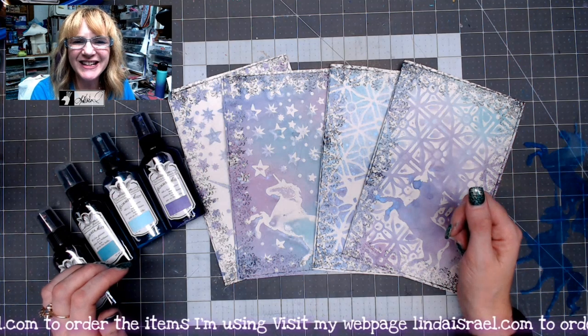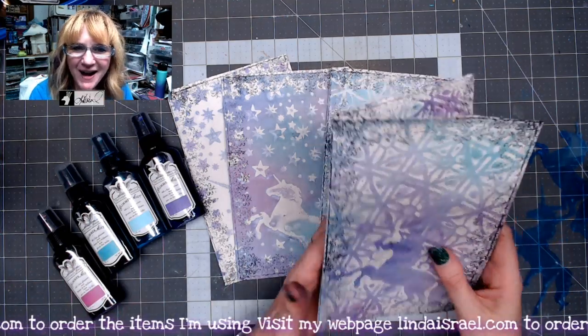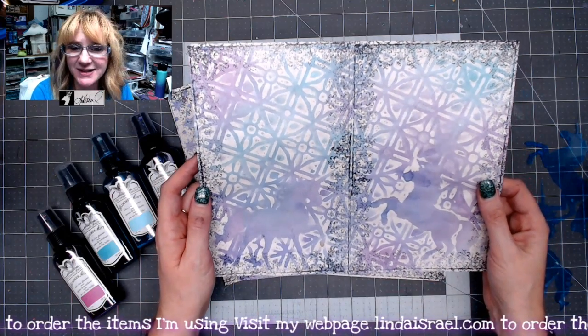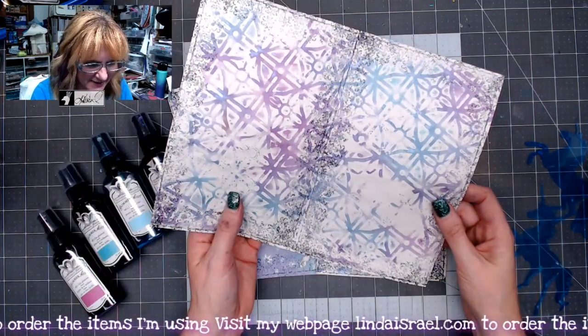Hello everyone, Linda Israel here and today I'm going to share with you how I made these unicorn themed junk journal pages using Tattered Angels Glimmer Mist, stencils, and a rubber stamp.